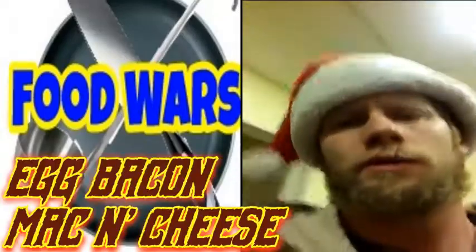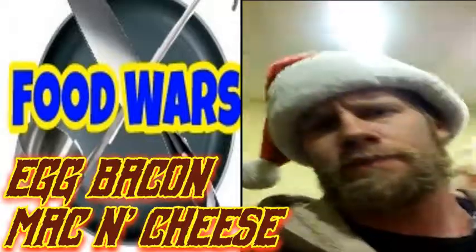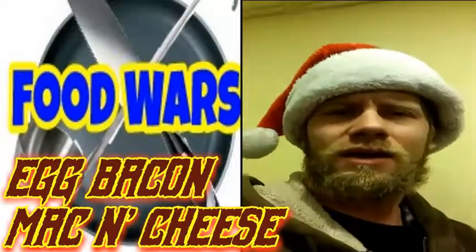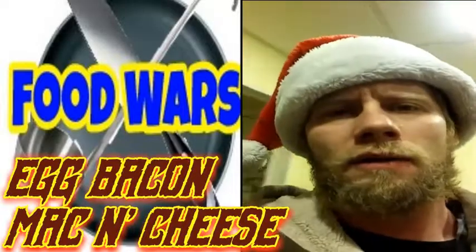Good everyone. Welcome to Food Wars. Challenge accepted, Russell. So today, I'm going to make some egg, bacon, macaroni and cheese — a macaroni and cheese for breakfast.